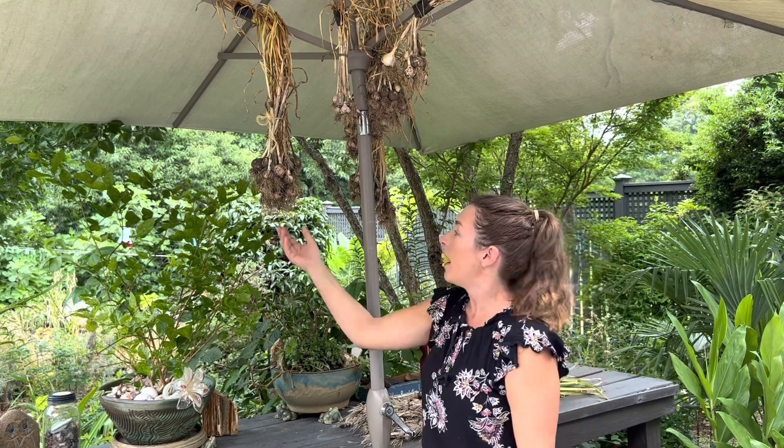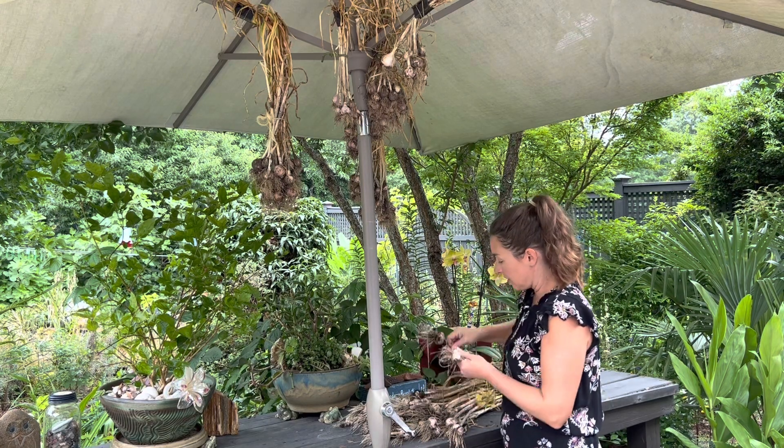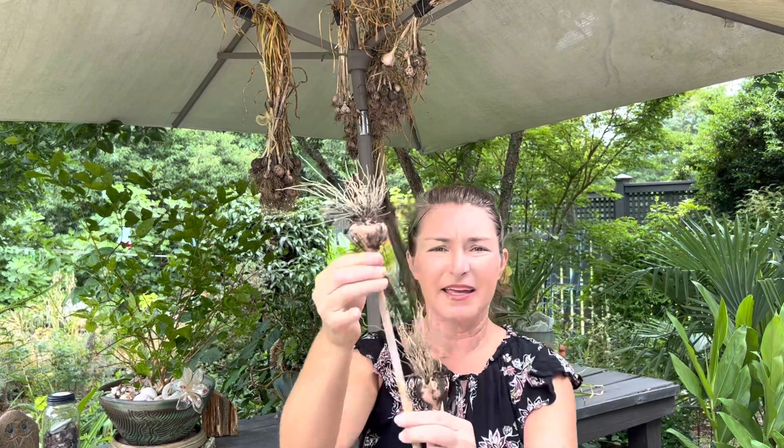I have a mix of mostly hardneck but some softneck garlic, and I don't distinguish between them when I go through and harvest or when I plant. Some will be better for braiding — the softnecks are really great for braiding. The hardnecks — the distinguishing factor is that they have a really hard neck, like it's not flexible at all. Hardneck garlic is generally better for cooler climates. Here in North Carolina we can grow both. Hardneck tends to set larger bulbs and tends to have a bit of a stronger flavor.